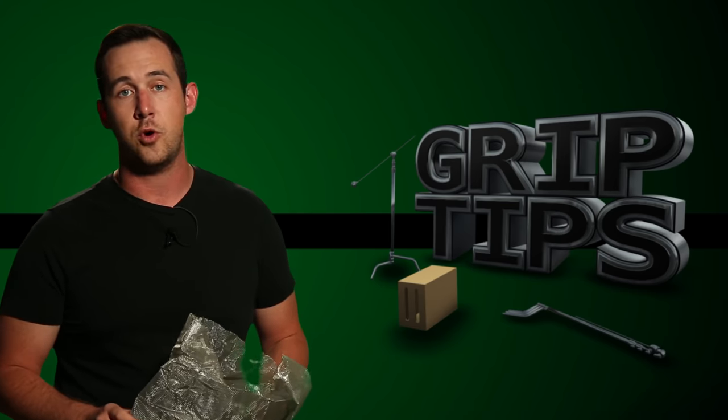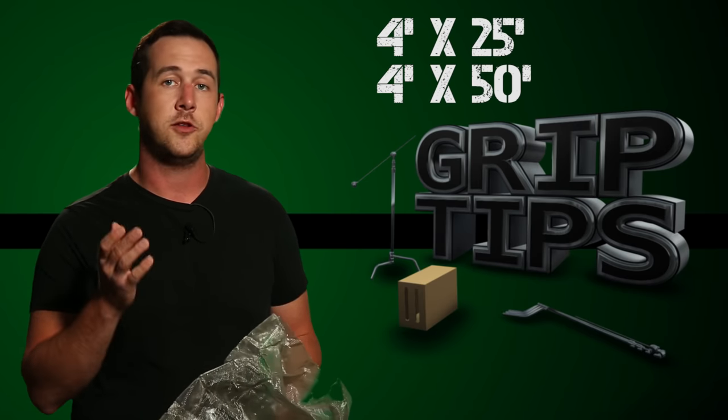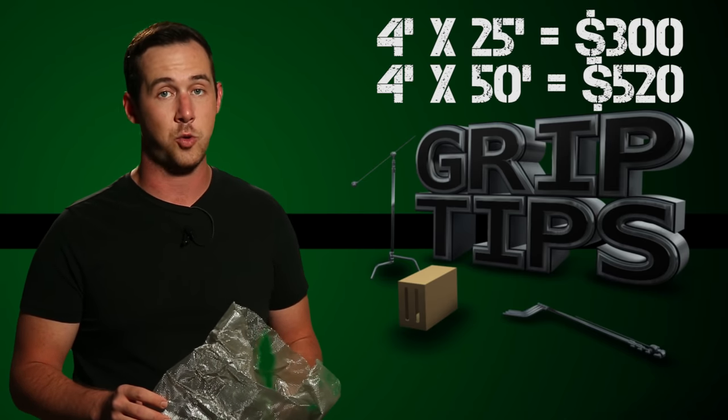Cello screen is actually sold in two different types of rolls. You have four feet by 25 feet or you have four feet by 50 feet. The 25-foot roll will cost you about $300 and the 50-foot roll will cost you $520.